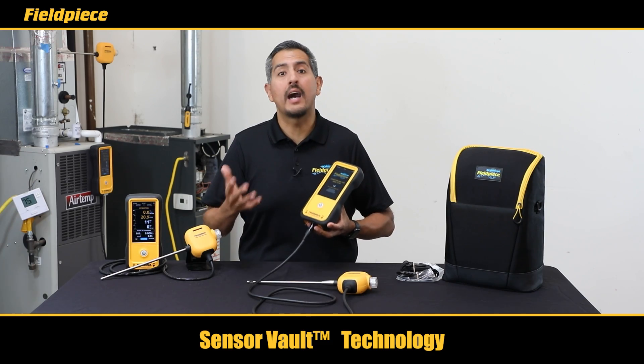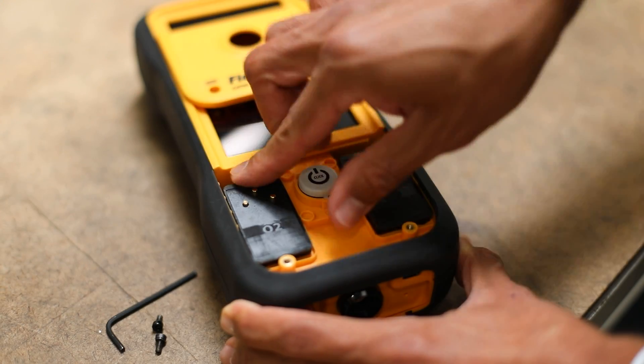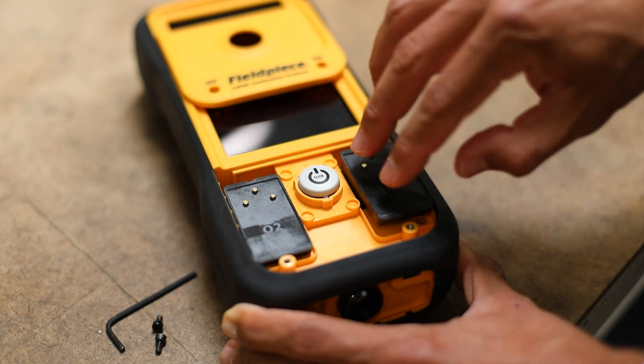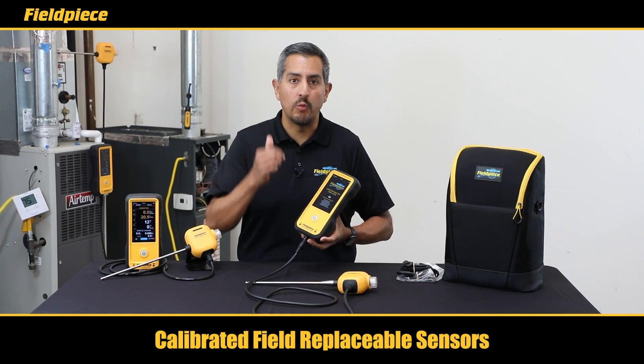When it is time to change your sensors, both the oxygen and the CO sensors are completely field replaceable with the calibration data built in, meaning you can just take out your old sensor, plug in your new sensor, and your analyzer is ready to go.